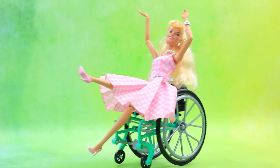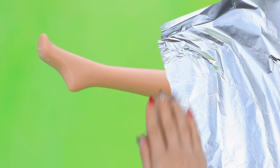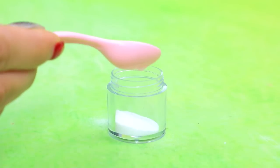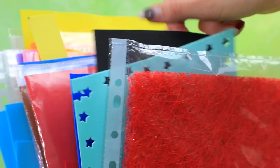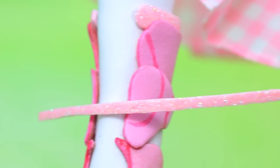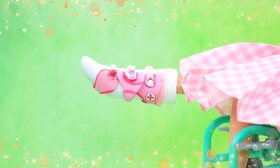Barbie, what's wrong? My leg hurts. Ow, we need a cast. Tear off the foil. Wrap the leg. A jar. Mix the ingredients. A light clay. Level the surface. What color should we choose? Of course, the pink one. Attach parts. Her leg will heal quickly.